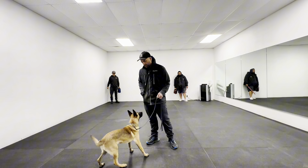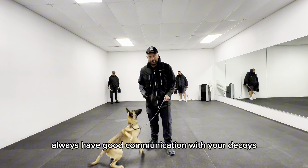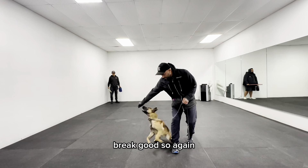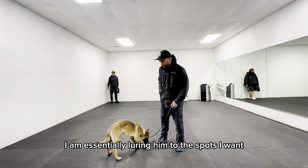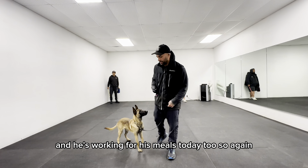Good. Always have good communication with your decoys. Tommy, come here. Heel. Break. Good. So again, I am essentially luring him to the spots I want, marking him, and then releasing. And he's working for his meals today too.